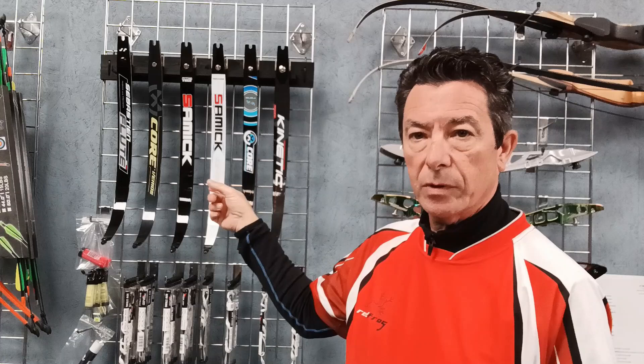In this video we're going to talk about limbs, specifically limbs for international limb fit bows, which some examples are behind me here. You can get limbs for trainer bows and traditional bows - they tend to be bolt-on and in general they will be maple and glass fibre. But in this video I want to talk specifically about international limb fit on Olympic recurve bows.